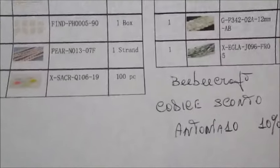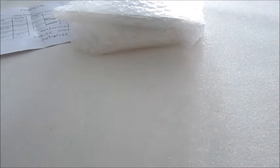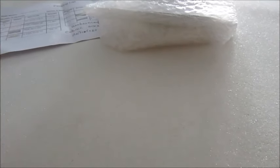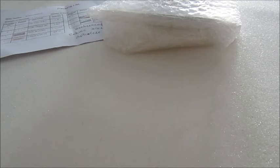Ora vediamo quello che ho scelto per questa collaborazione. Come potete vedere è tutto ben imballato. Il codice di tracciabilità mi è stato inviato il giorno 20 luglio, oggi ne abbiamo 25, quindi in 5 giorni il pacco è arrivato. La spedizione è rapida, quindi subito avete il materiale a casa.